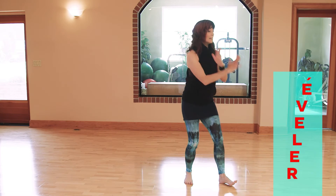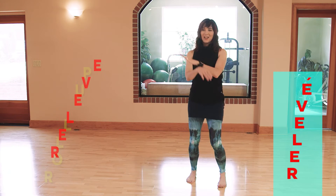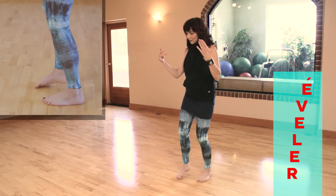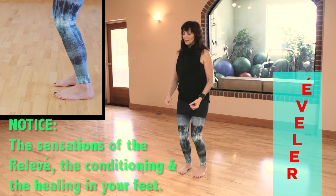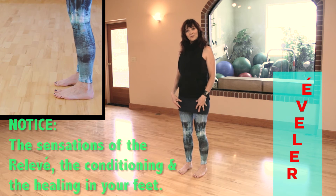Relevé. Say to yourself: relevé, or roll up, or rise up. And then notice, as you come back to a stepping motion or settle into a stance, the sensations — the relevé and the conditioning and the healing that you may be sensing in your feet right now.